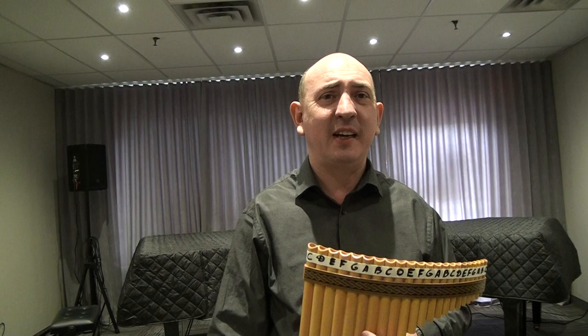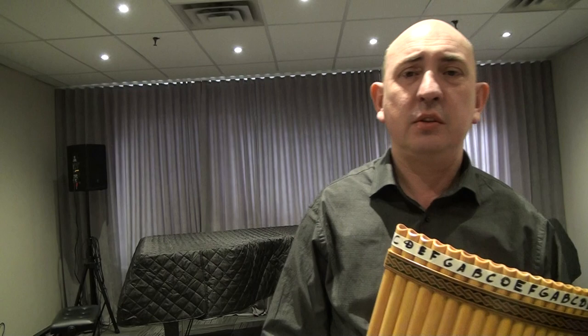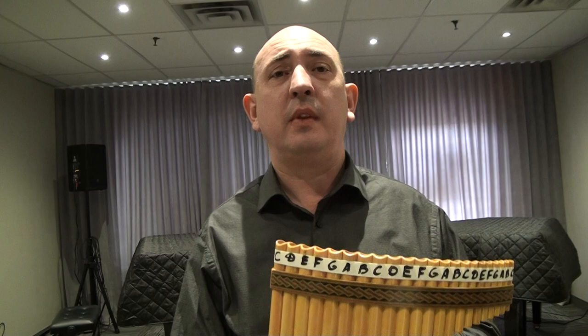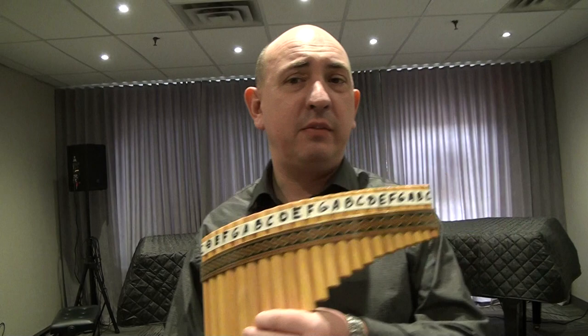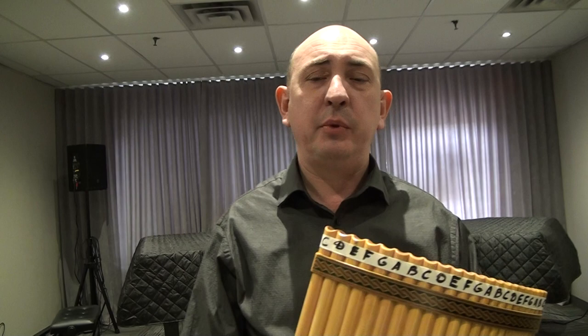Hello, pan flute lovers! Andre AC Academy of Music, Mississauga, Canada. During this difficult time for all of us because of this self-isolation and self-quarantine, we have to stay home, and even in our school all lessons are cancelled now up to April 6. But during this time we still offer online lessons — it can be piano, saxophone, pan flute, or learning theory of music. Just text me or write me and I will give you contact information if you're interested.